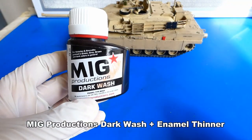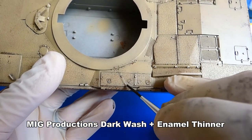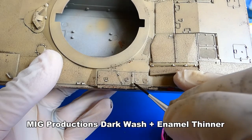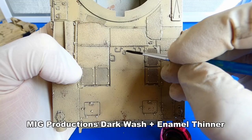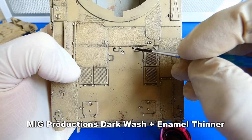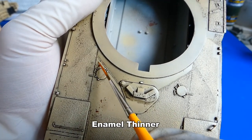The second step is highlighting panel lines and small details. This time I will use a dark wash from MIG production. Its consistency is thicker, so for much better work I dilute the wash with enamel thinner. I apply the wash only on small details and try to avoid bigger surfaces. Sometimes my hand slips and the wash ends up somewhere else — luckily the wash is easy to remove, or in this case I blend it with the model surface.